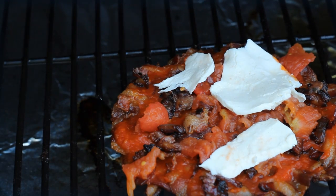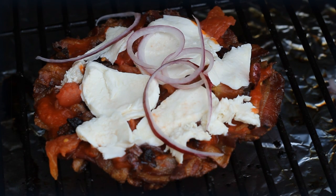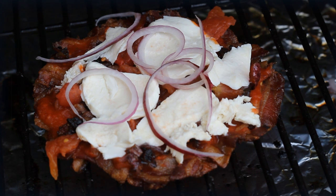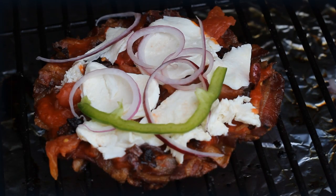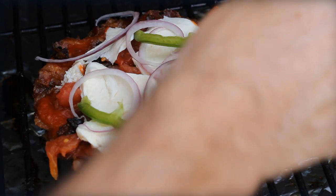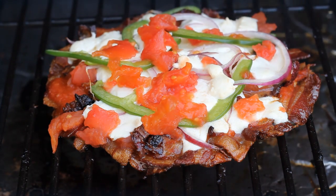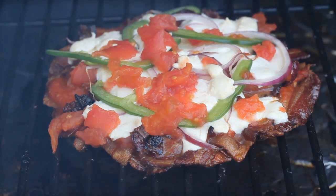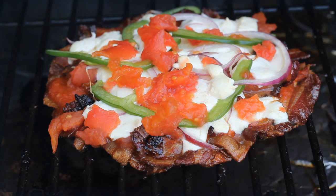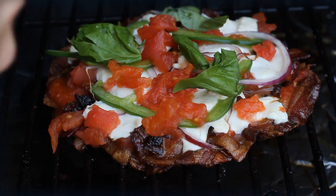Add your mozzarella. I like cutting the onions really thin so they cook through easily — same with the green peppers — and any other topping you want. The fresh basil adds a really great flavor and freshness. There is one more thing you have to do before you start cutting it up.